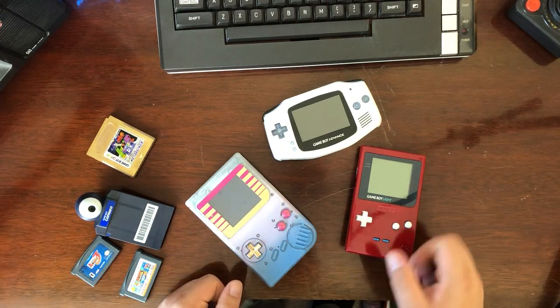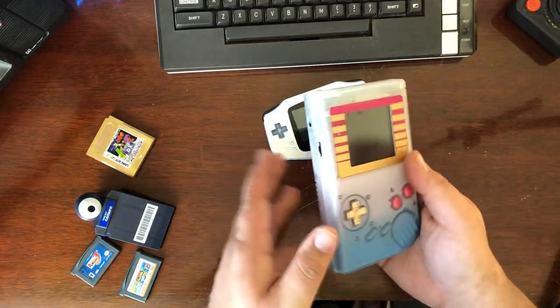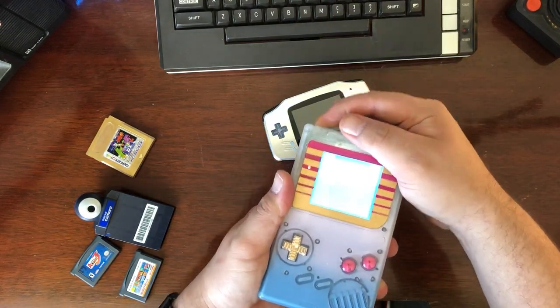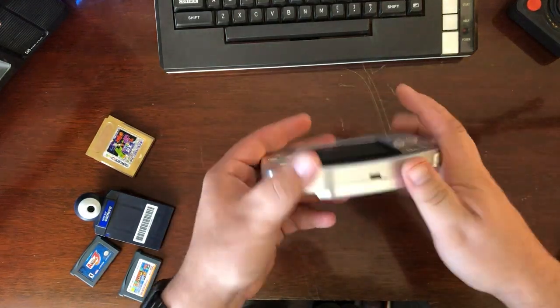Most people watching this video are going to be familiar with Game Boy mods, whether they be painted shells with metal buttons, old original Game Boys that are heavily modified including a backlight so you can see at night, or more modern completely metal shells with clicky buttons and built-in rechargeable batteries.